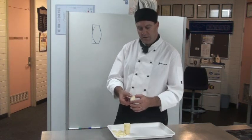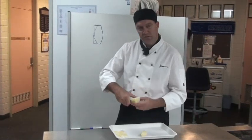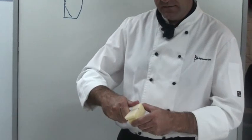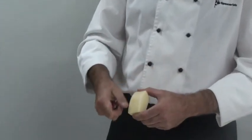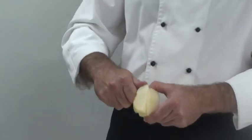I'll show you one more time. Once again, we start up here close to the middle, the potato come up near the surface, back down towards the middle of the potato, and we do that on all four sides.